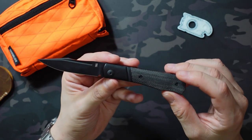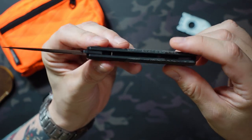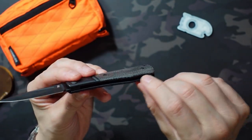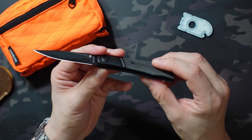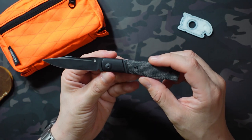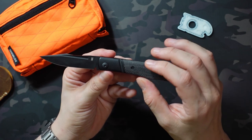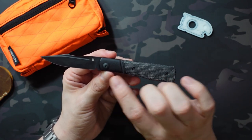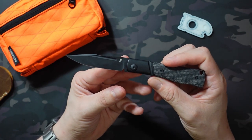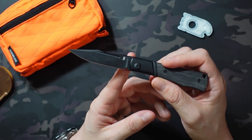There's minimal branding or billboarding on it. You have the 'N' on the blade and inside the backspacer it says 'Notorious,' but you can't really see it when it's closed or unless you're specifically looking for it. This is also going to be legal in almost everywhere that has strict knife laws — it's non-locking with a 2.91-inch blade and even less cutting edge at 2.71 inches.